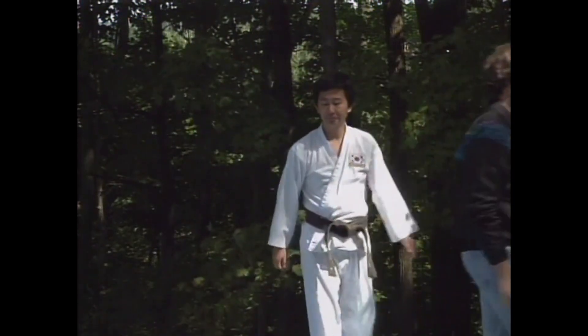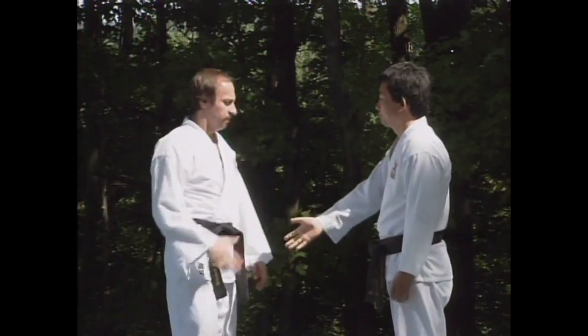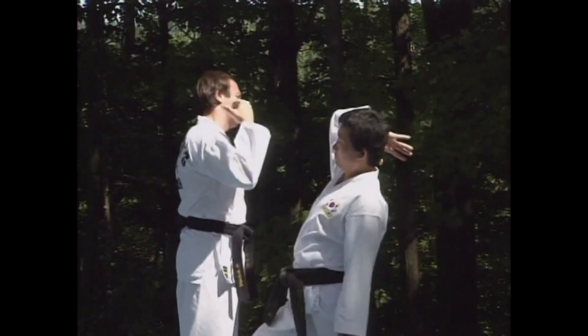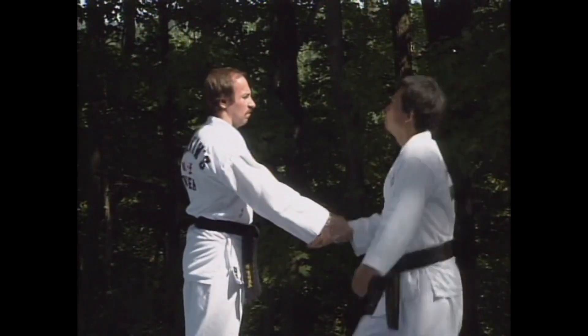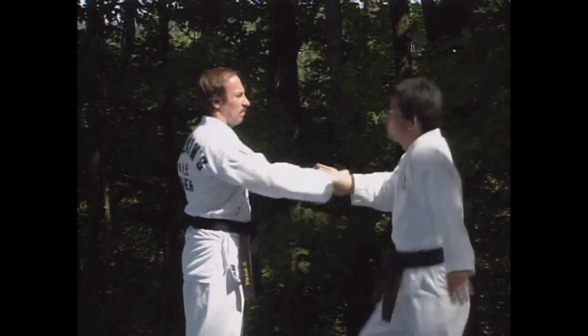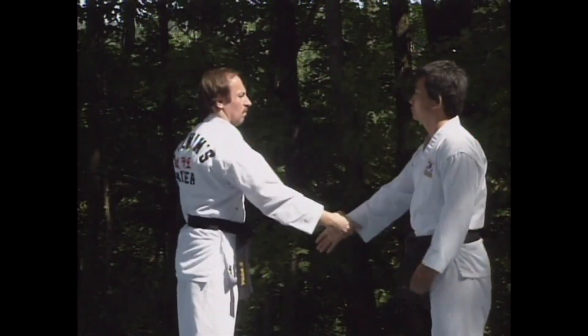You can use some of the same techniques that we used before. First, step in and pull your hand straight up over your shoulder. Or else you can circle around the outside of his wrist and break free.